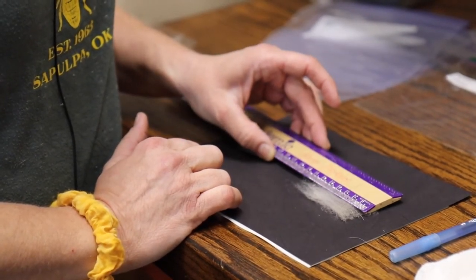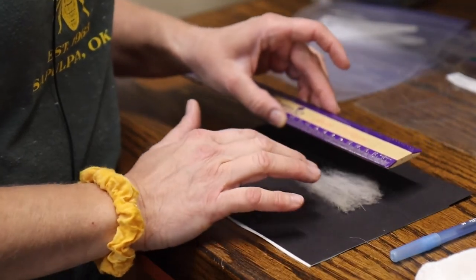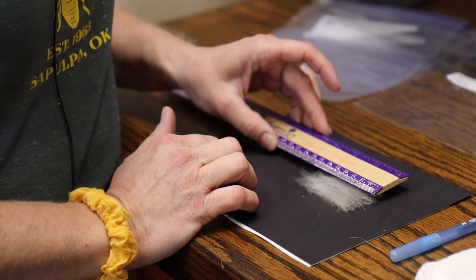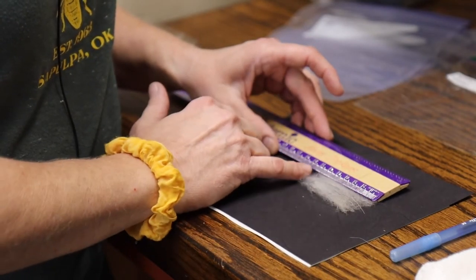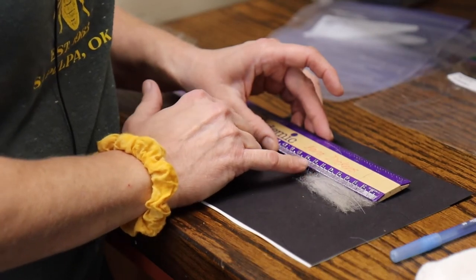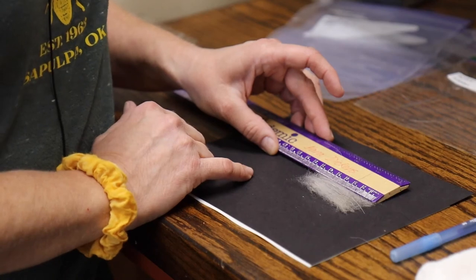Sometimes you can put your ruler on top if you're having trouble with the edge and the sample isn't as demarcated. You can start your ruler here, and you'll notice the cashmere is still going — the majority of it is still going at around the 67 millimeter mark.